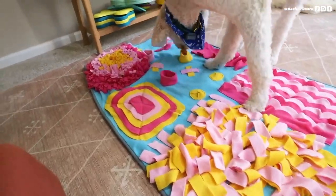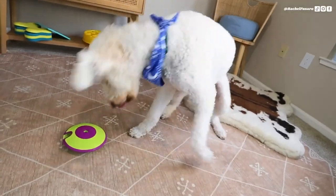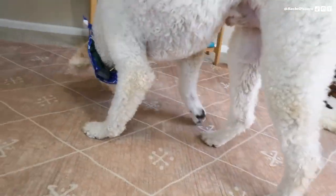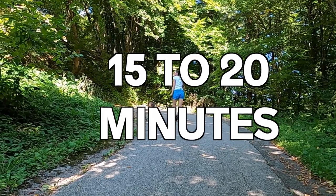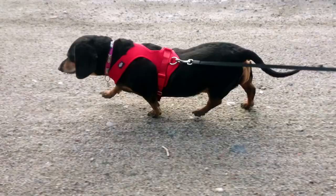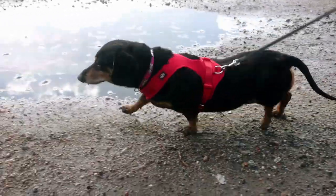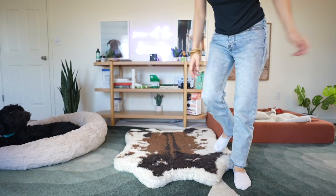Like I said, mental stimulation — enrichment or brain games — can be twice as tiring as physical exercise alone. That doesn't mean your dog should not have physical exercise — absolutely not. The minimum amount of physical exercise I like to give my dogs whenever possible is 15 to 20 minutes of heart-pumping activity, meaning their heart rate is up a little bit. This could be a brisk walk, a longer leisurely walk, or doing some work on recall going back and forth. You can do this indoors, even in a small space.